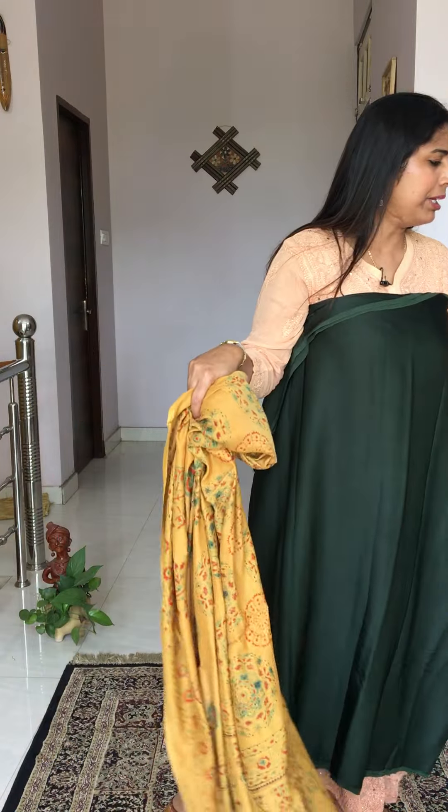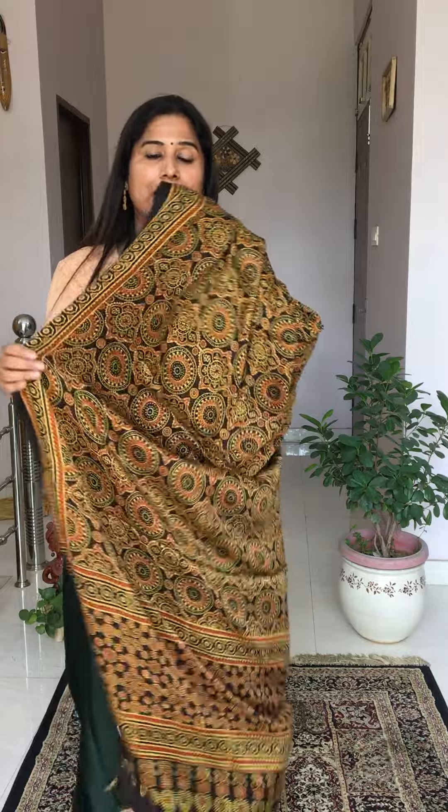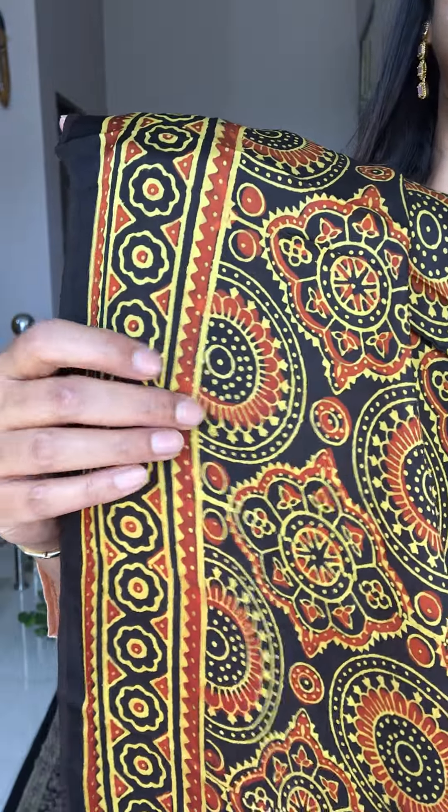The last dupatta option for the bottle green fabric is a black base with yellow color nakashi and a yellowish madar or rust orange color — an unusual combination that looks fabulous with this fabric. To order, take a screenshot and send it to our WhatsApp booking number. That's all for today — hope you liked it. See you soon, take care, bye for now.